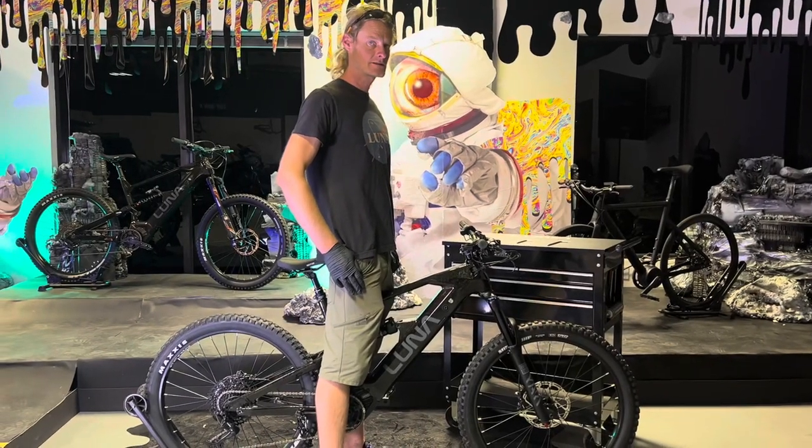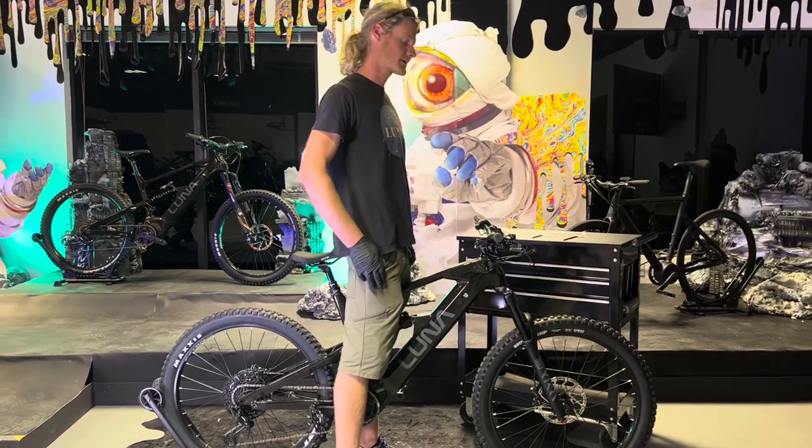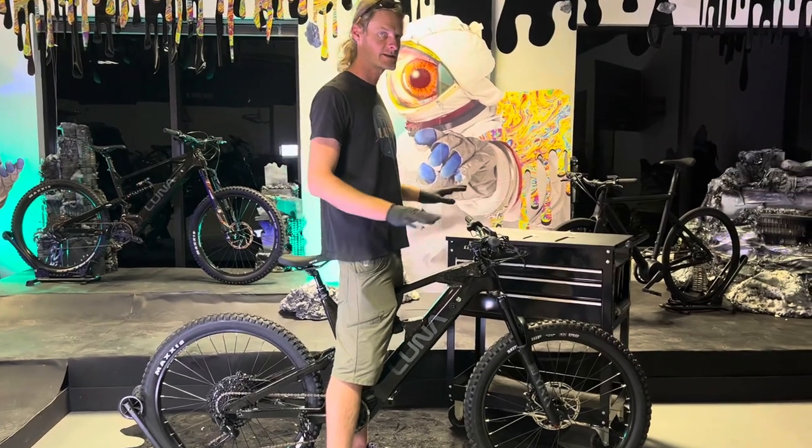Hey guys, it's Kyle down here at Lunacycle. Today we're going to talk about headsets. The X2, the X1, and the Z1 all use an identical headset.